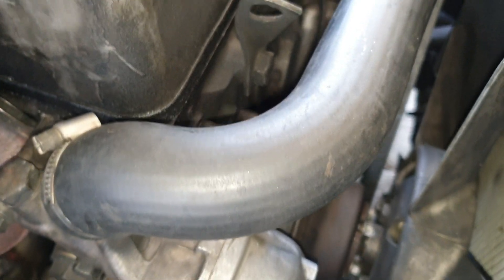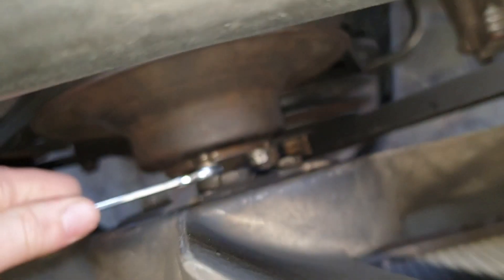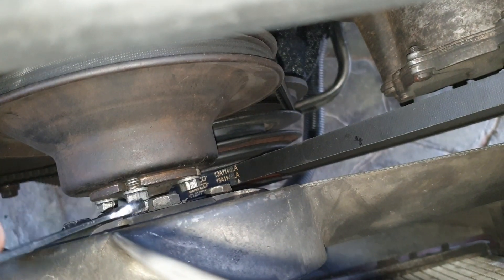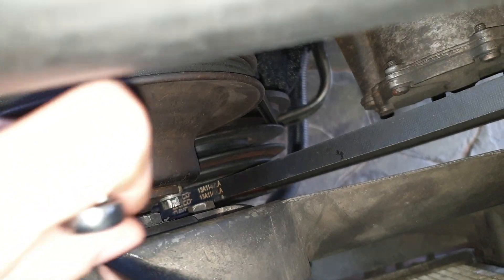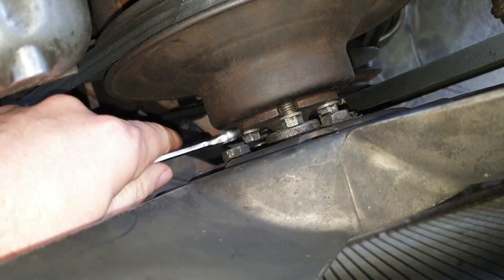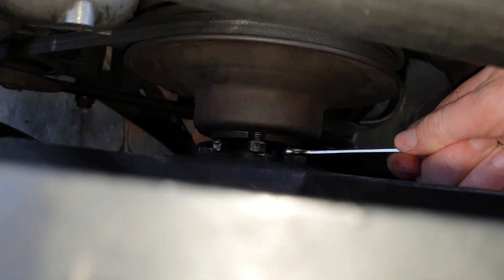First thing to do is disconnect the fan. You can't actually do that unless you take the fan out first. You can't really turn too much so you can't use a ratchet — it's just one of these the whole time. You can only do about a quarter turn and then do the next one. Switch hands if need be so you can reach them. These are 10 millimeters for these bolts.